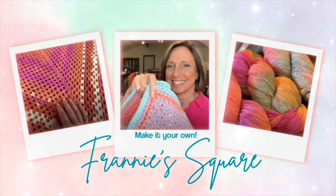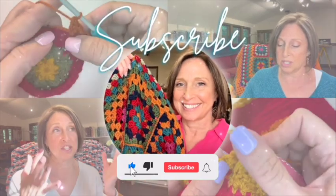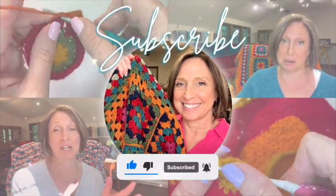Hey everybody, welcome to Franny's Square and to the start of a new series called Crochet the Runway. After last week's tutorial where we made the crocheted bag out of a clear bag, my creative juices were just flowing. I was thinking there are so many fashion trends out there that we can mimic or make our own using our crochet skills and really step up our wardrobe and accessories. If you haven't seen that last tutorial, I'll put a link right here — that was a lot of fun and there are so many possibilities.